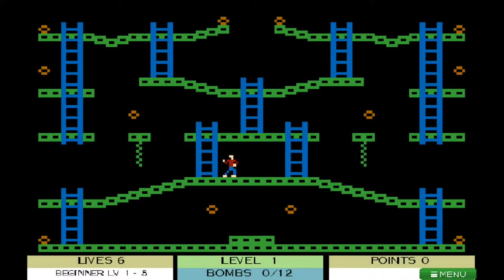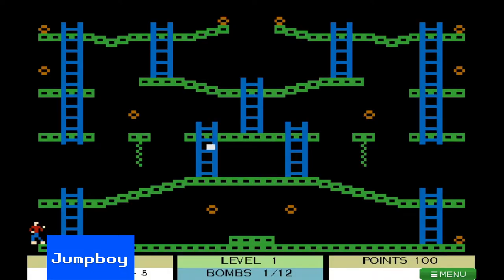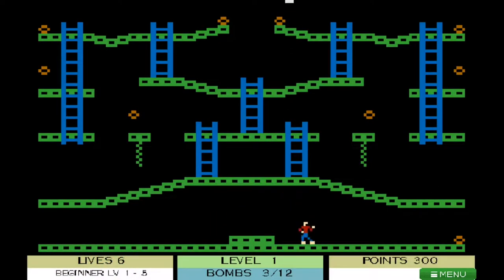Jumpman is cleverly renamed as Jumpboy here. You control a stickman collecting objects and avoiding bouncing enemies to progress to the next level. It's all pretty simple stuff, and recreates the 8-bit vibe of the original, but might not be all that exciting for newcomers.